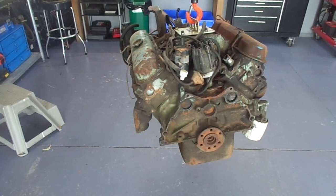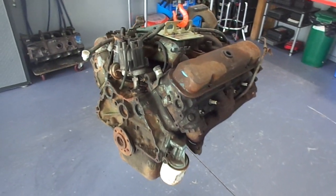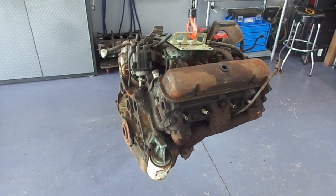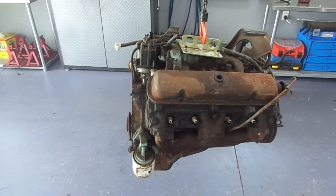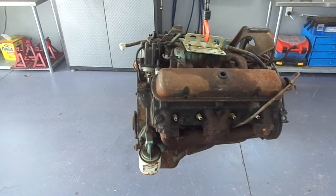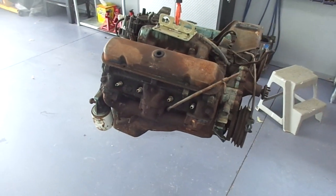The next thing — and one of the biggest risks of starting up an engine like this, and I've done it before — is that the valve lifters are stuck in the bores, rusted in the bores. If they don't rotate, the push rods don't rotate, and we're going to burn the cam out in about two minutes. So we won't be able to start it if that's the case.